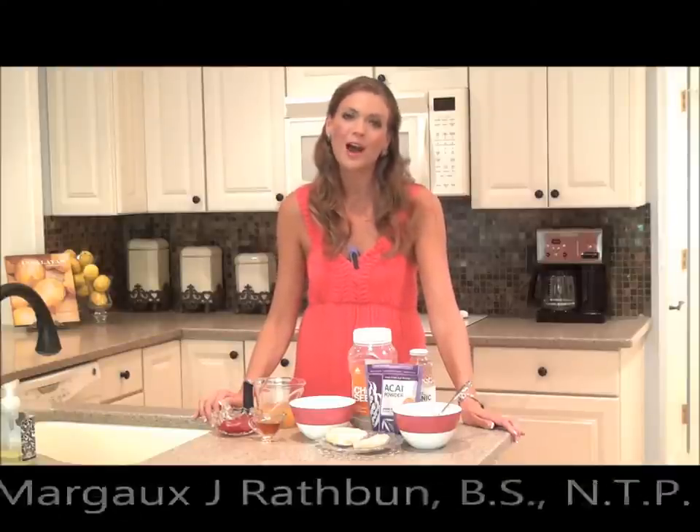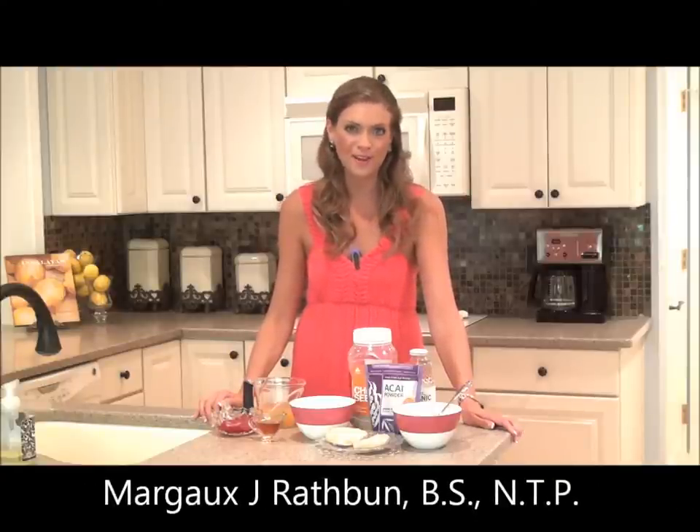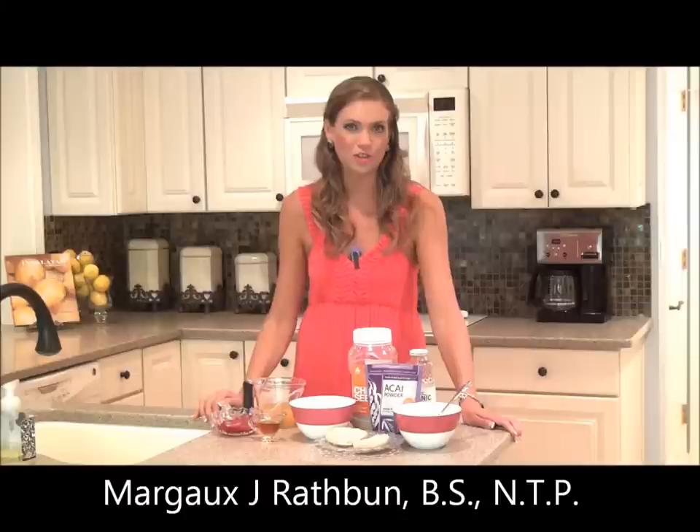Hello and welcome to another episode of Nutrition Tips with Margo. I'm your host, Margo J. Rathbun. I'm certified as a nutritional therapy practitioner, and I'm also the creator of the nutrition website, AuthenticSouthWellness.com.